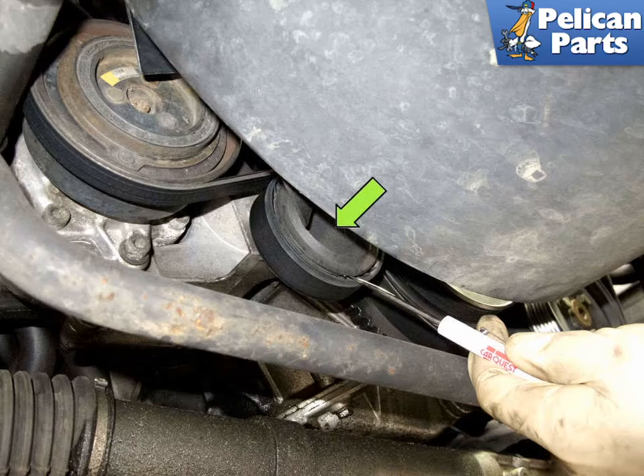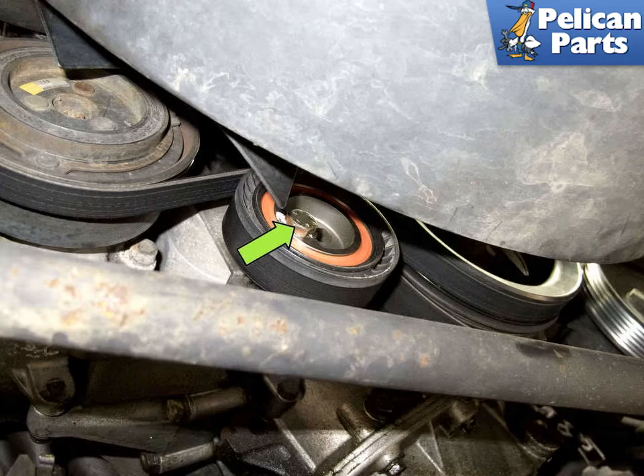Use a small flathead screwdriver and remove the dust tensioner cap by gently levering off the cap by prying at the edges. The tensioner on the AC belt is secured in position using a locking bolt. To relieve the tension, loosen the 13 millimeter bolt. Once this bolt is loosened, the tensioner will release.